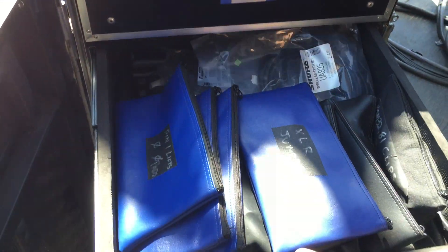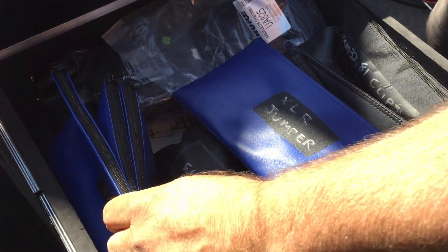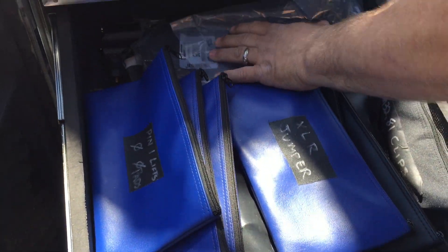Drawer two has your accessories: adapters and parts for microphones, and extra cabling.